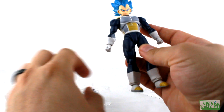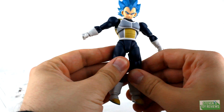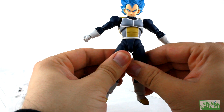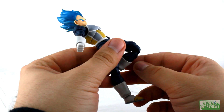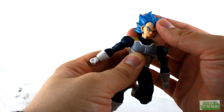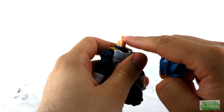Let's take a look at Vegeta proper. For protective plastic, we just have this little bit around the ab crunch. This joint is a little stiff, this one's a little loose, and — hear that crack? — and there's some mold flashing. He's got glitter; I'll zoom in before we're done here. Let's take a look at the neck peg real quick. Maybe he can swap heads — we'll see.